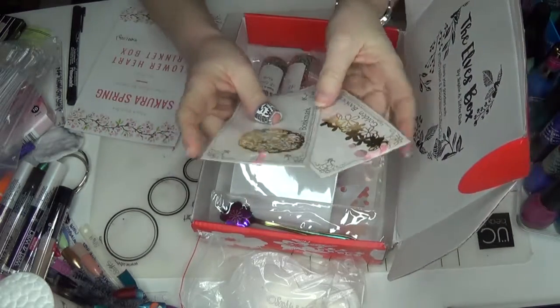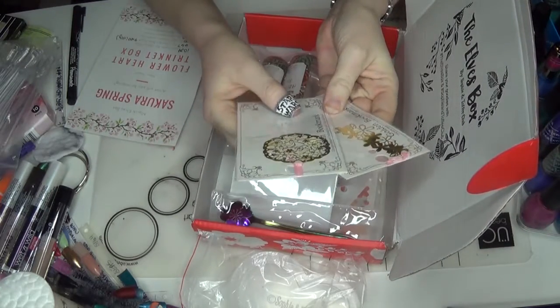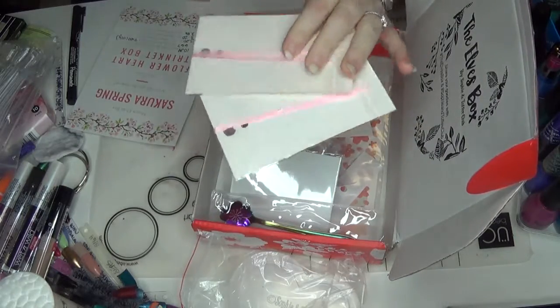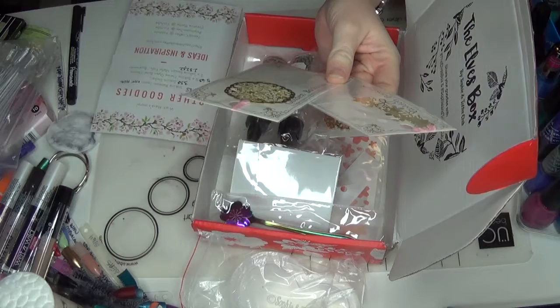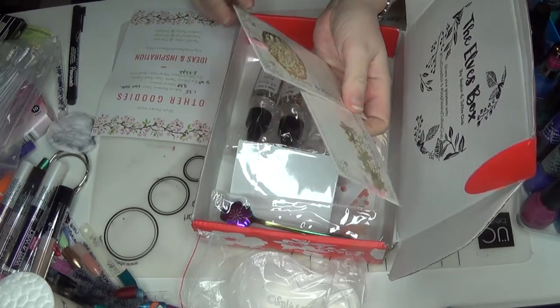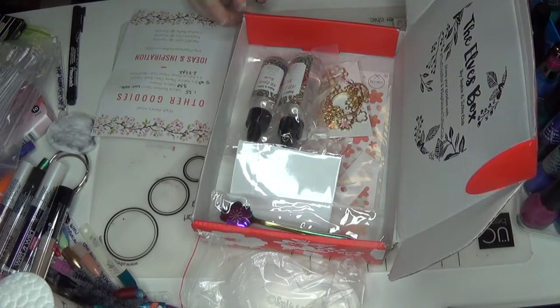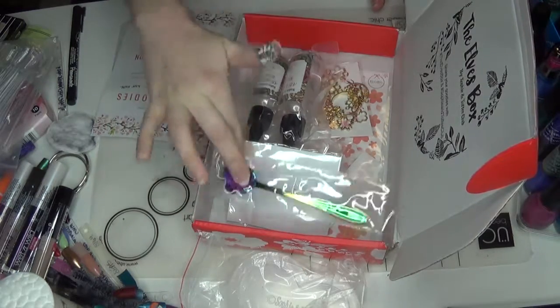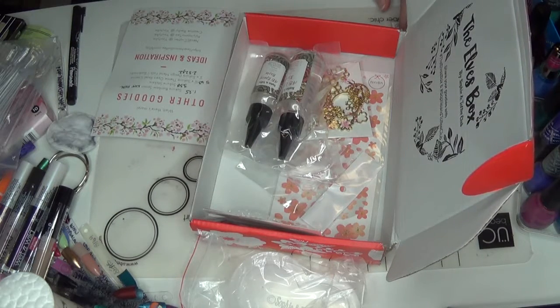Then we've got these two guys — I'm going to pull them out together because they are both bookmarks. They are Sakura-themed bookmarks — a gold metal, very simple — and these retail for $2.32 a piece. These are added on. If I remember correctly, this box actually came kind of late, and so they threw in a bunch of extras this month, and that was the reason why we got those bookmarks.